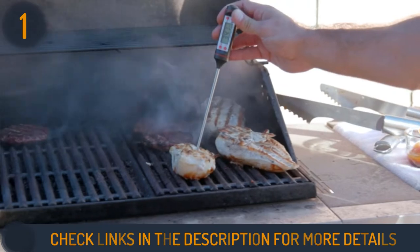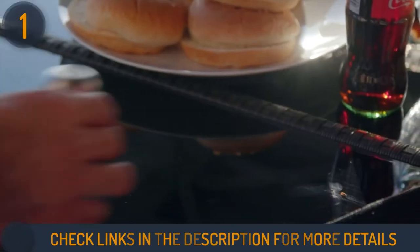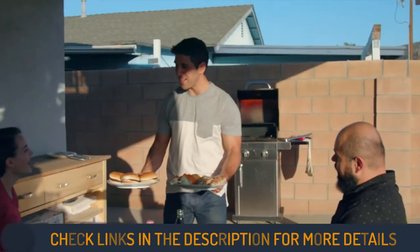This grill tool kit from Cuisinart is the ideal gift for any griller — amateur or pro — whether he or she is a novice grill master, an average seasonal griller, or a skilled chef.